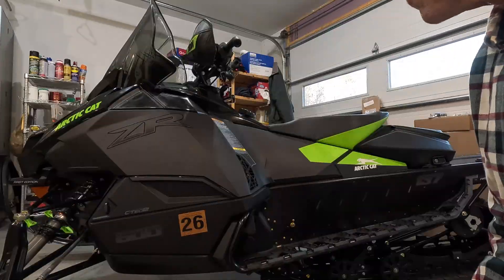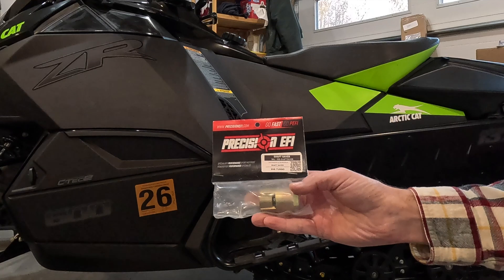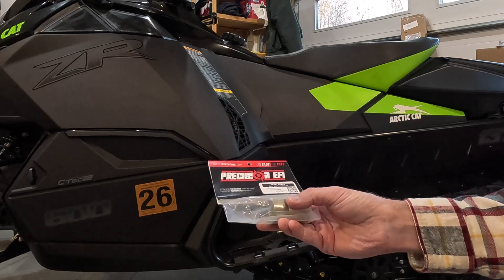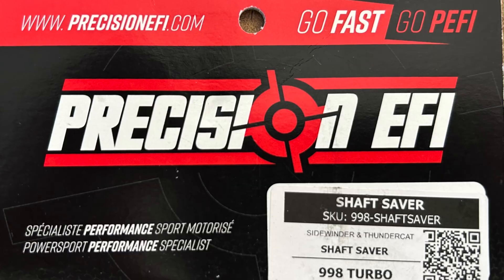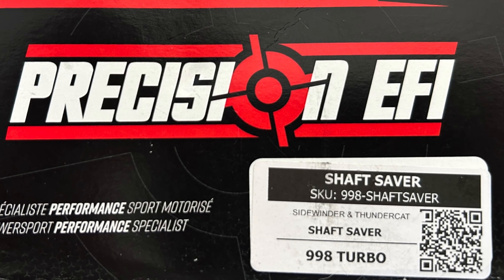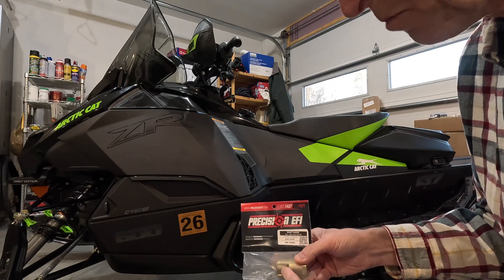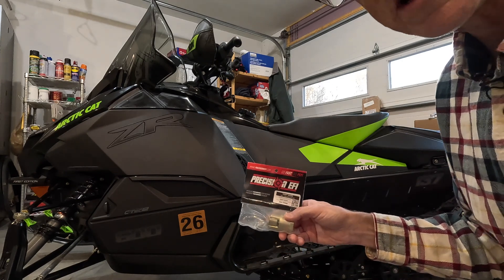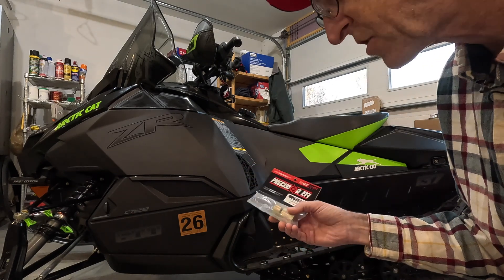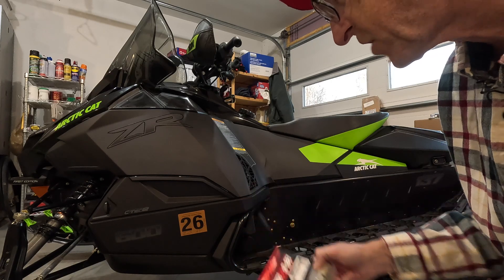So what is a drive shaft saver? It comes in a couple different varieties, but this is the one that I bought for this snowmobile. This is from Precision EFI, and it's actually designed for the turbo sleds, for the Thundercat and the Yamaha turbos. It's a machined metal part that has an expanding joint in it, very similar to concrete anchors — pretty much what it is, a concrete anchor made for drive shafts.